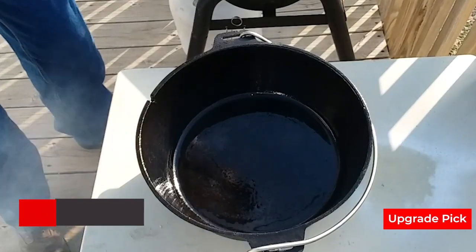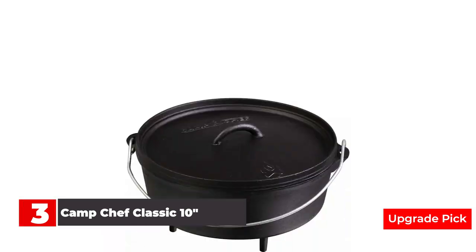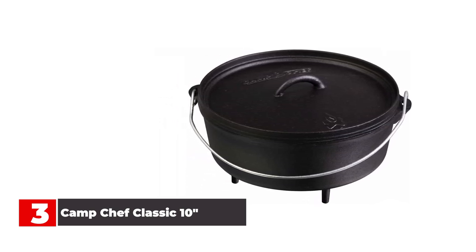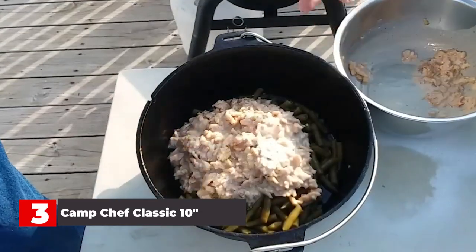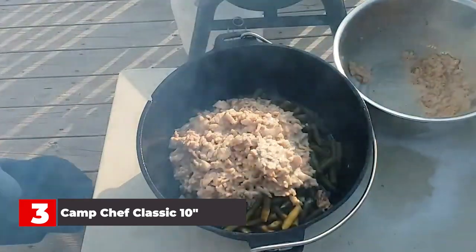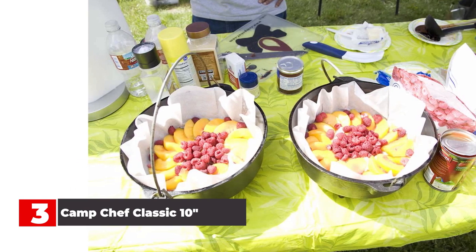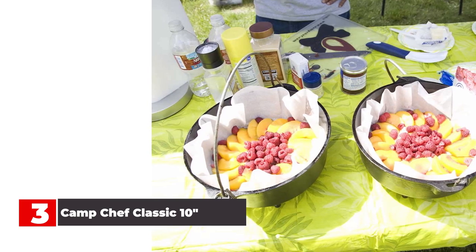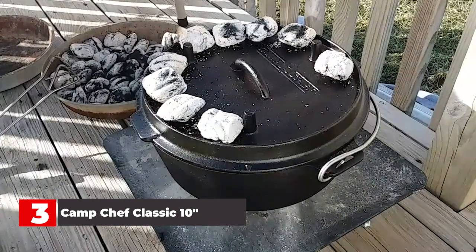Number 3: Camp Chef Classic 10 Inch Dutch Oven. Maintaining a constant temperature in a Dutch oven is important if you're counting on perfectly browned biscuits when you remove the lid, and that's exactly what the Camp Chef Classic Dutch oven produced during the baking test. The thermometer notch on the Camp Chef makes checking the internal temperature possible without having to remove the lid, so you don't have to release any heat or steam during cooking. By adjusting the number of charcoal briquettes under the Dutch oven and on the lid, I was able to consistently bake biscuits that were fluffy in the middle and golden brown on top, maintaining a temperature of 225 degrees for 30 minutes. The Camp Chef also came in second place in the pre-seasoned finish test, and it comes with a reasonable price.